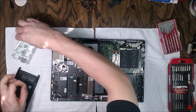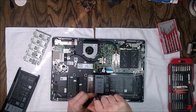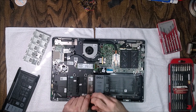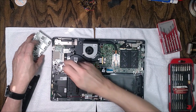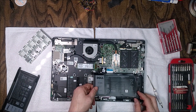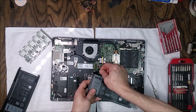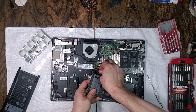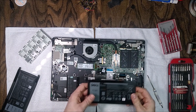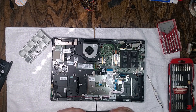Keep those two battery screws separate from the back cover screws, just in case they're different — it's good practice at each step. The battery should lift right out. Then remove the connector from the battery; there's probably a little pull tab, so pull on that rather than directly on the wires.